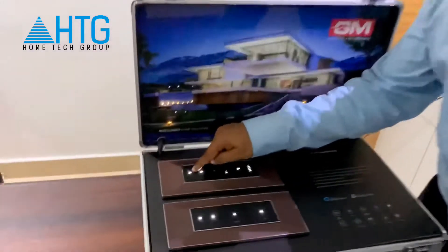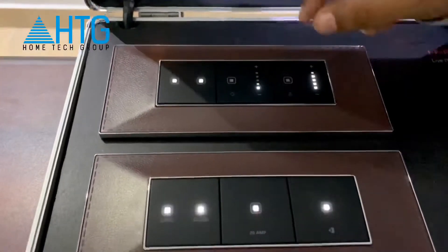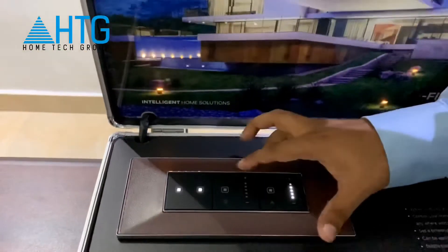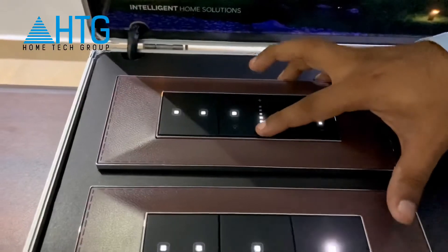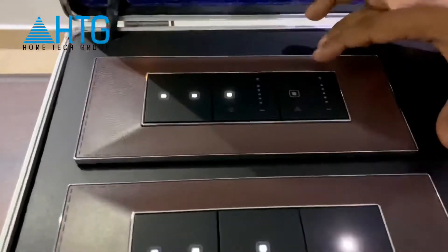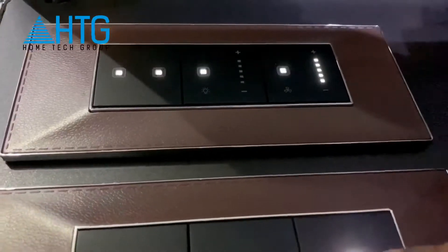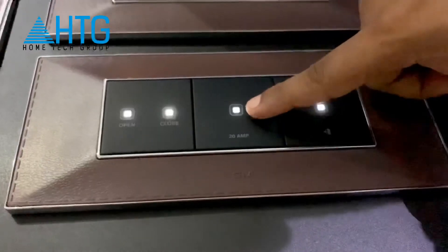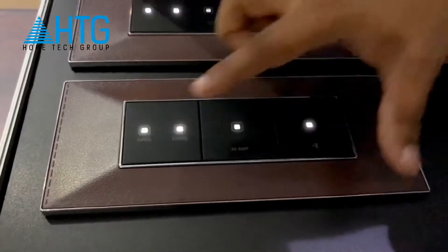These two switches are the normal on and off switches. These are blinking just because it's not right now connected to the Wi-Fi. This is for the live dimmer — we can increase and decrease this. This is for the fan, where we can also increase and decrease. This is for the door open and close, this is for the 20 ampere switches, and these are for the curtains open and close.